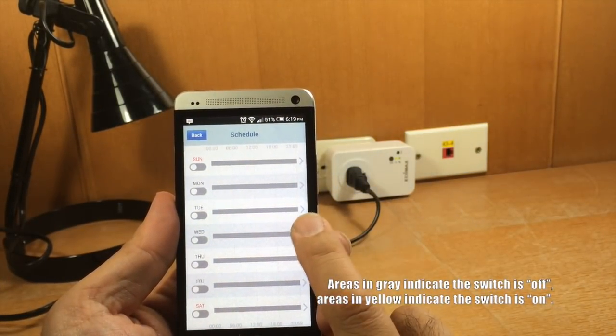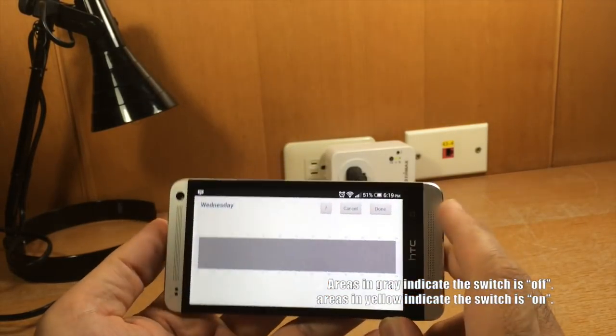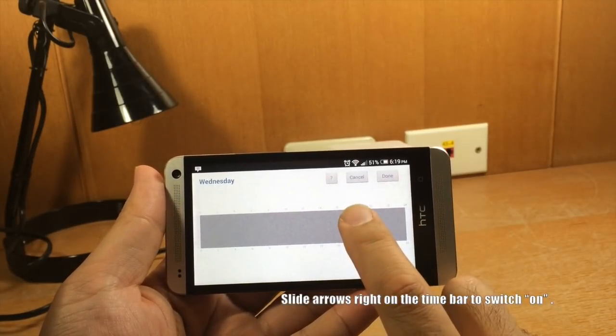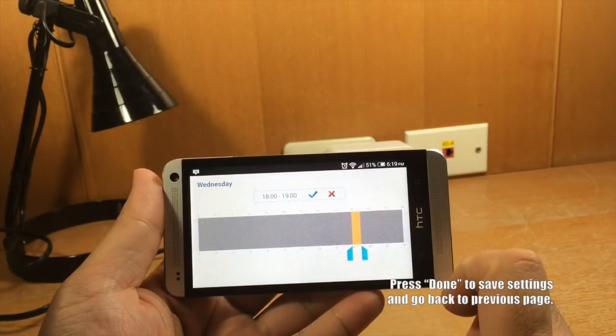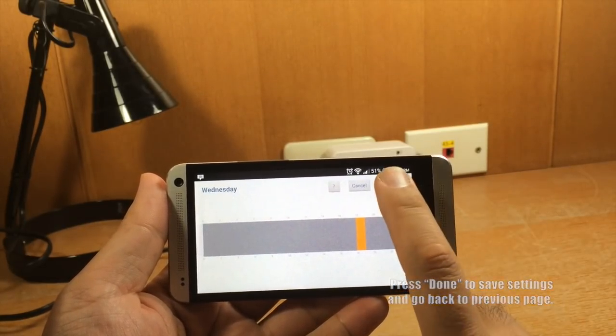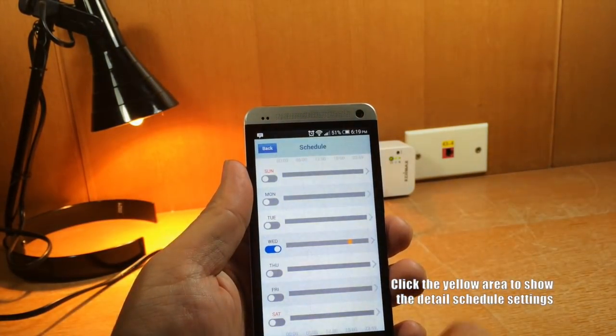Areas in gray indicate the switch is off. Areas in yellow indicate the switch is on. Slide arrows right on the time bar to switch on and left to switch off. Press Done to save settings and go back to the previous page. Now the schedule is set. You can click the yellow area to check the detail schedule settings.